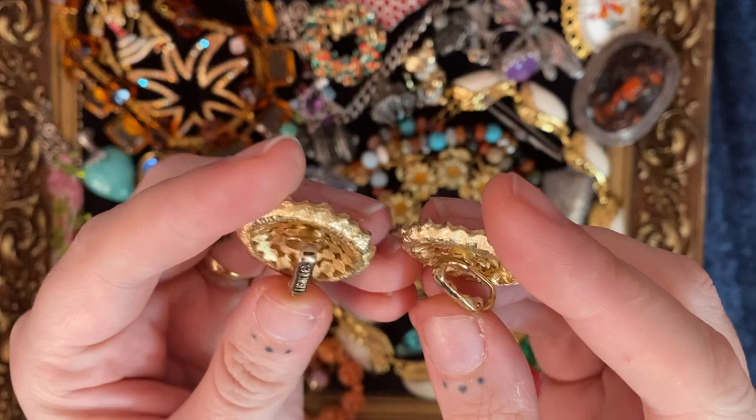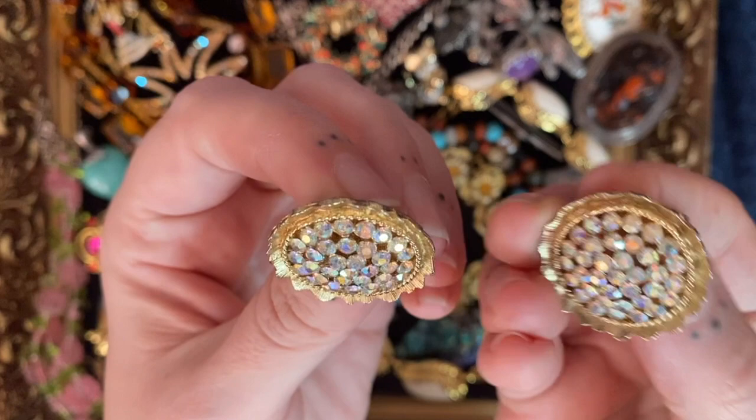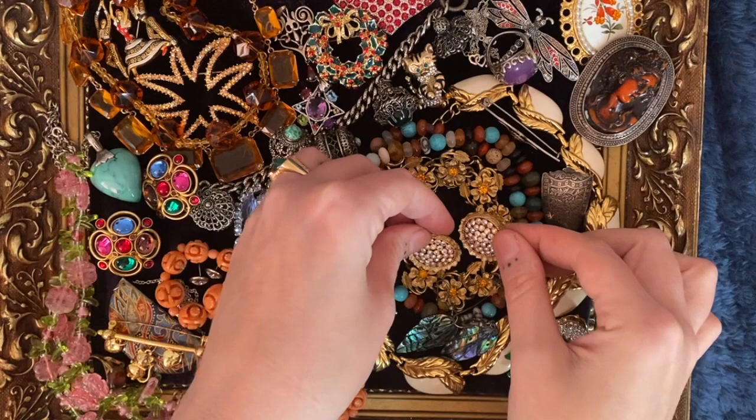Then a fab pair of clip-on earrings, and these are signed Lisner — I've never had Lisner before either. Another name I don't think I've had is Kramer — that seems to pop up quite a bit too. Aren't these fab? Look how kitsch they are with their AB-coated stones — proper disco inferno.